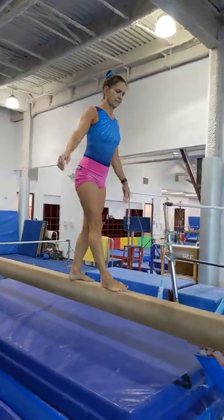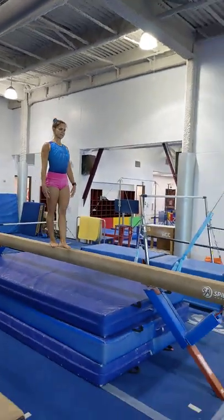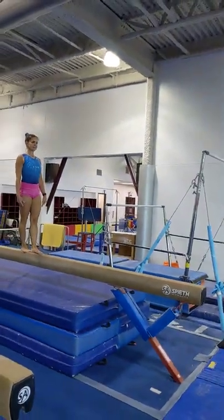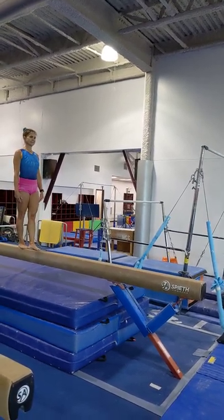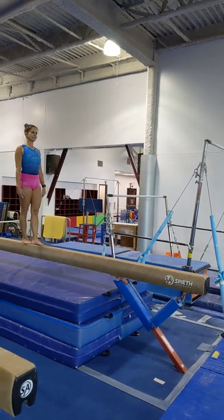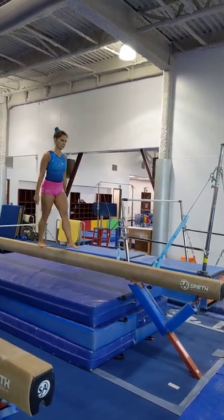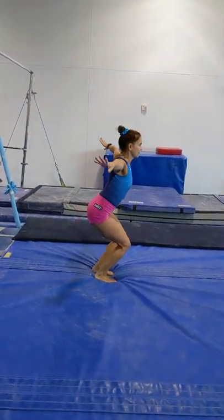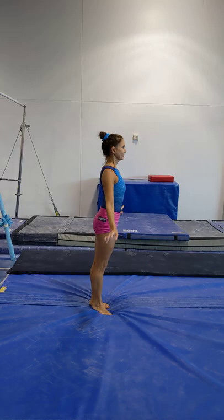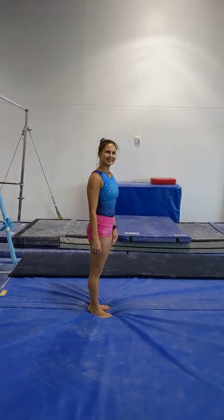The last thing in our beam basics is she's going to take a short little run — really just quick steps — and punch with two feet together at the end of the beam instead of jumping off one foot, then land on the mat. As always, land in that stick position. Thank you very much. I hope this helps you out with your training.